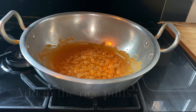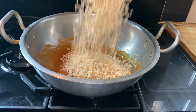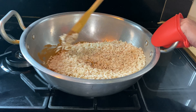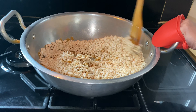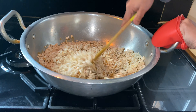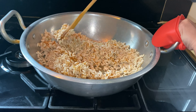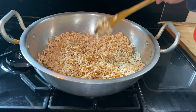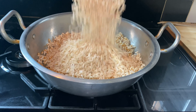Now I am going to add in the rice and stir on medium heat.